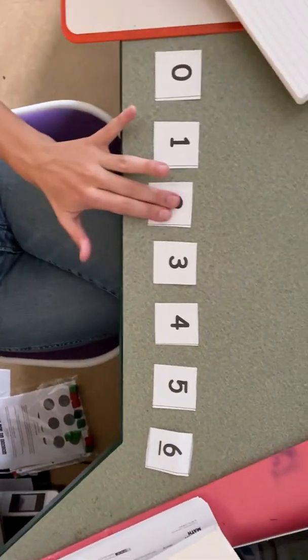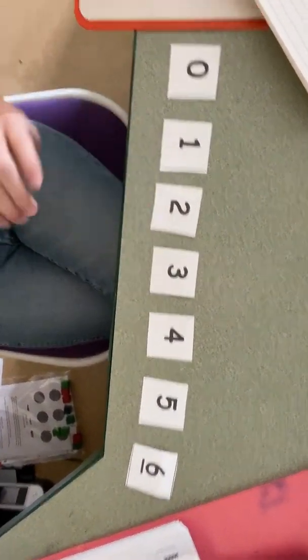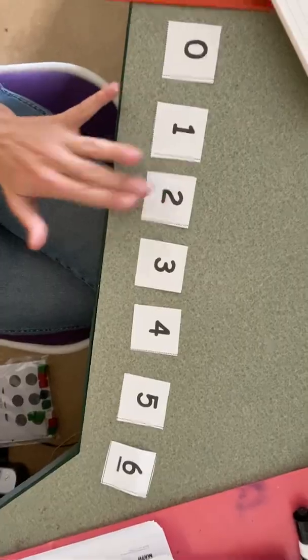I have my cards in order from zero to six. To play SLAM, we have to find the partners to make six. If I said four, I have to find four's partner to six — how many more does four need to get to six? Four, five, six. Four needs two more to get to six, so I would SLAM two, because that is four's partner to six.